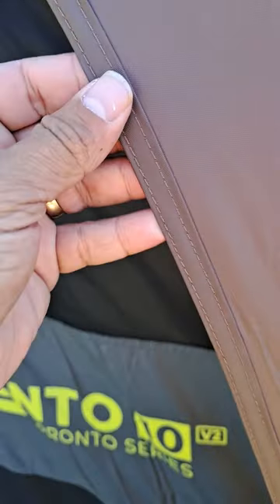Very good thick material, very good seam sealing — I don't know if you can see that but the seam sealing is fantastic. The poles are very, very rigid, I can't even push that in.